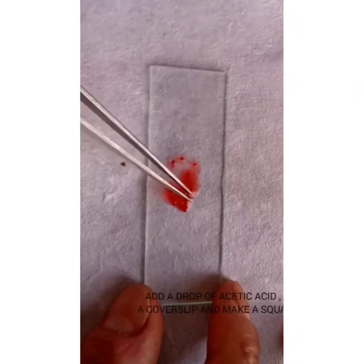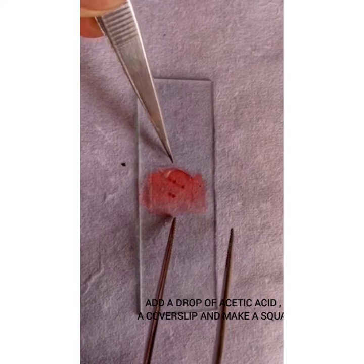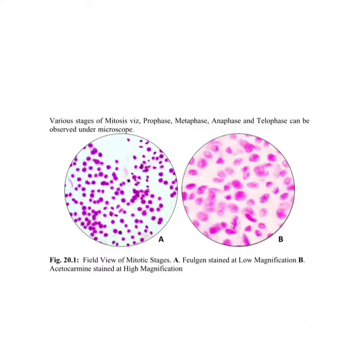Add a drop of 45% acetic acid, put a cover slip, and make a squash. Figure 1 shows Feulgen-stained material at low magnification and Figure 2 shows acetocarmine-stained material at high magnification.